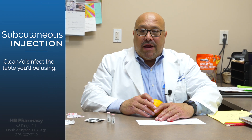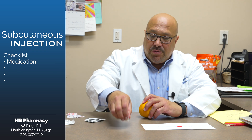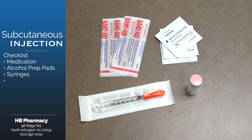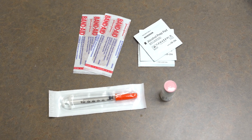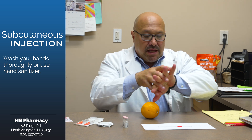First thing we want to do is always clean our area in front, and we're going to get all of our things out. We have our medications, we have alcohol prep pads, we have our syringes, and we have band-aids if necessary. I like to wash down my counter, and I also recommend always washing your hands thoroughly. In absence of that, you can also sanitize well.